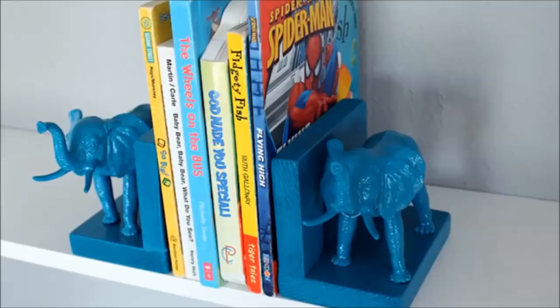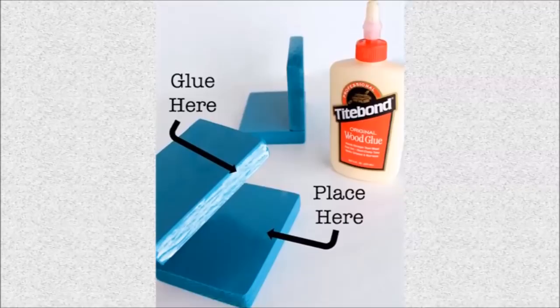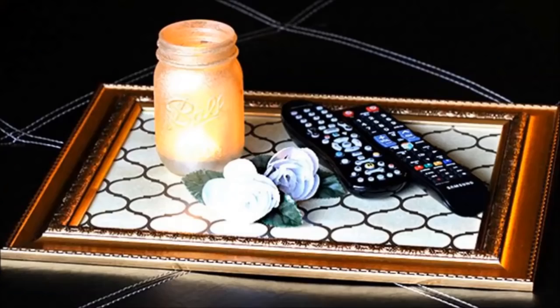1. Plastic Elephant Bookends: Blogger Liz used plastic elephants from the dollar bin at Michael's to pull off these cute accessories for her kids' playroom, along with blocks of wood, teal spray paint and some wood glue.